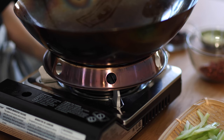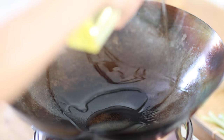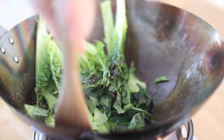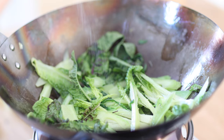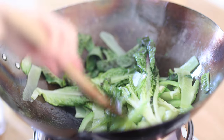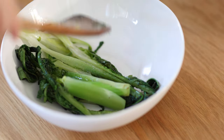Next, we will stir-fry the veggies. In a wok, add oil. Drop in the veggies, stir-fry and season with salt. When the veggies are 80% cooked, take out and set them at the bottom of a large serving bowl.